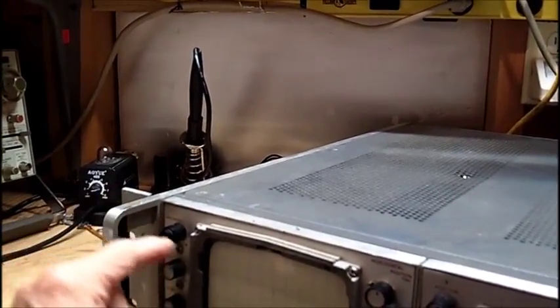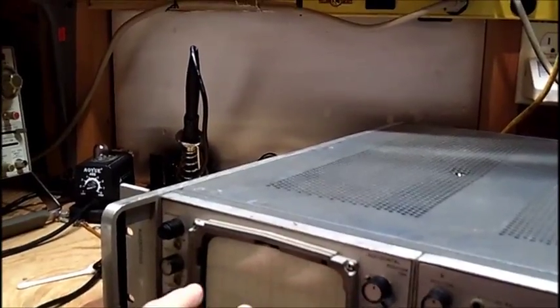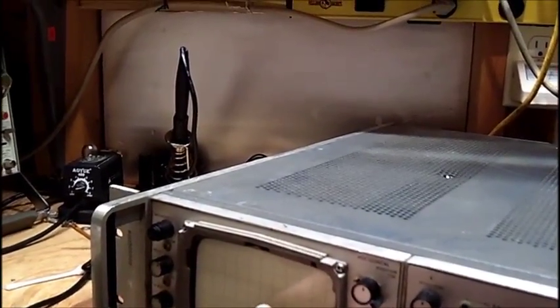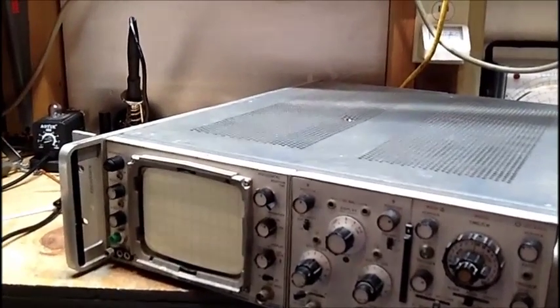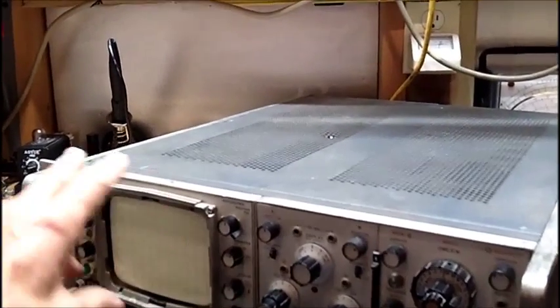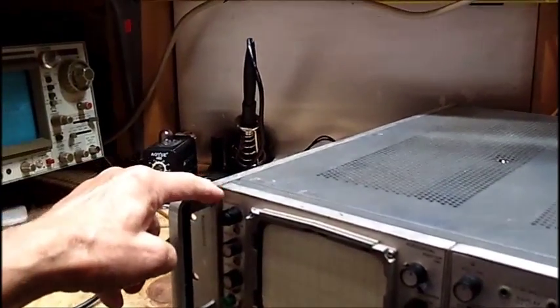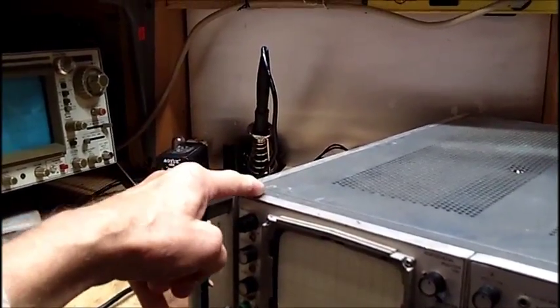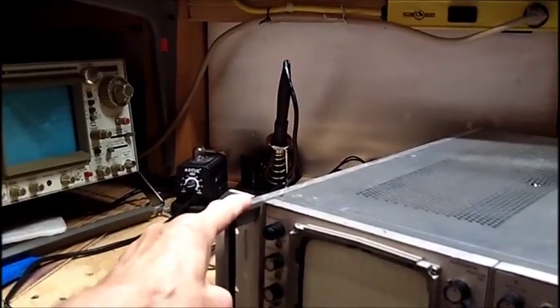When you touch it, sometimes the trace will shift over left and right. A lot of times it'll stay over to the right. There is sweep on this scope, whereas the other one has no sweep. I'm going to take this top off and see if I can spray this intensity and beam finder control — it's very, very erratic. Hopefully it just needs cleaning.